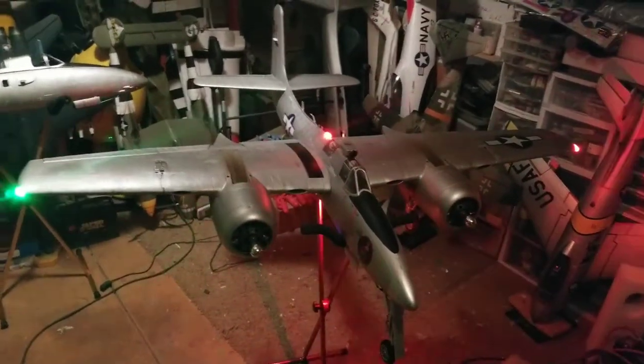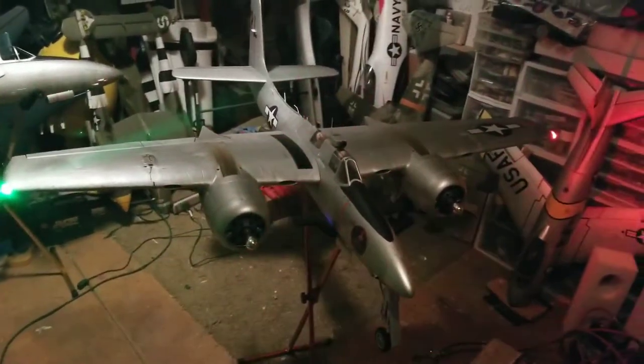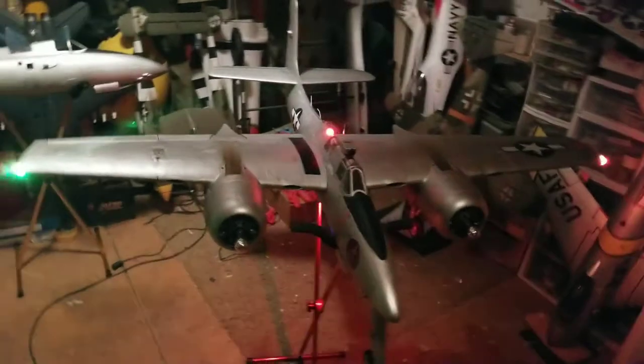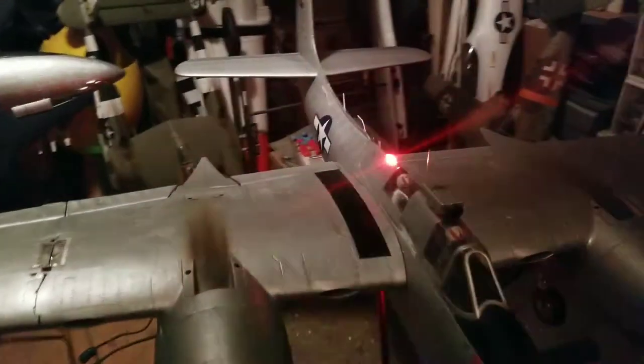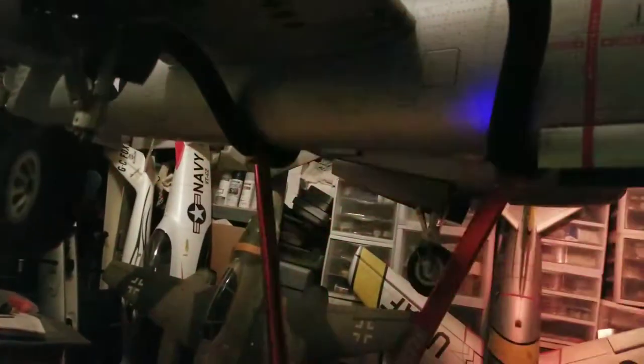Back from the field this afternoon — two more successful flights. I've now got it all painted up, decals on it, and all the strobes and lighting done as well. I actually had the top strobe — there was nothing wrong with it, but I had the polarity on the bulb soldered backwards from the last video I did, and it's now synchronized with the bottom one.